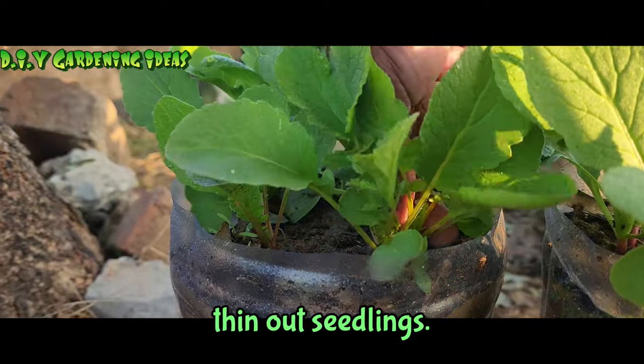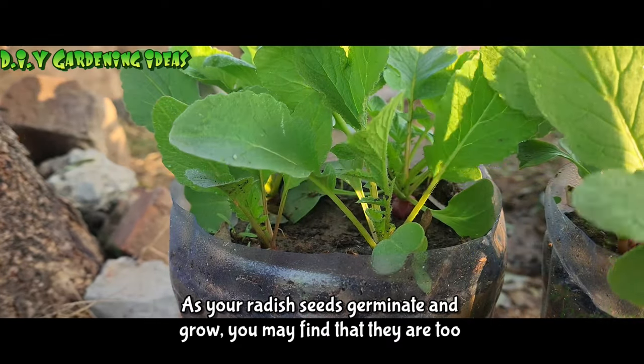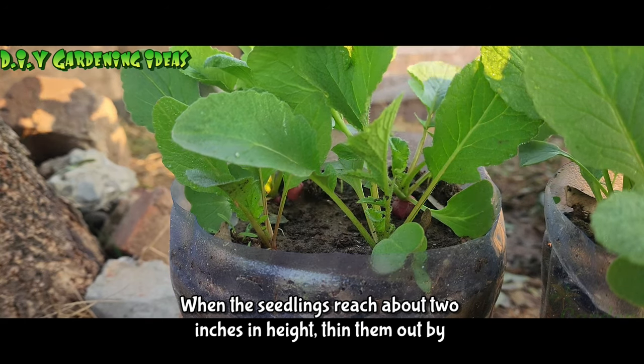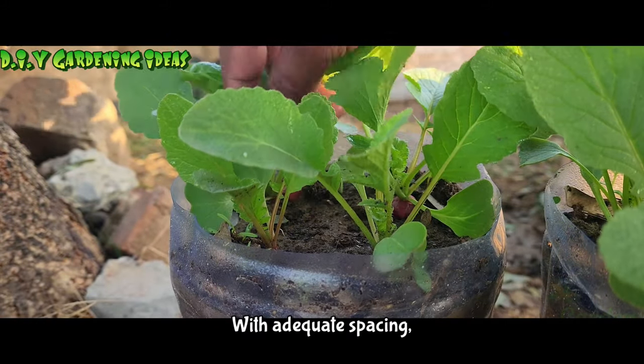Thin out seedlings. As your radish seeds germinate and grow, you may find that they are too close together. When the seedlings reach about two inches in height, thin them out by removing the weaker ones, leaving only the healthiest plants with adequate spacing.